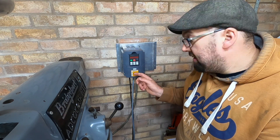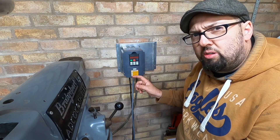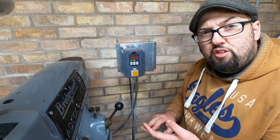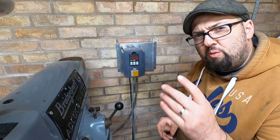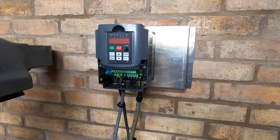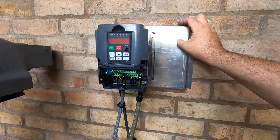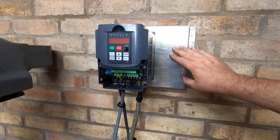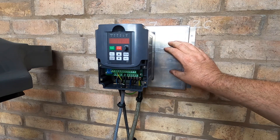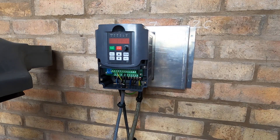I'll show you the wires inside of what I've connected — it's pretty much as the instruction book: simple 240-volt power in, then power to the motor, and my cable for the switch. We've mounted the VFD on the wall. I made this little plate out of a bit of aluminium, folded on my vice jaws — it's come out all right. I've got a bit of space here; I'm going to put an isolation switch in at some point.